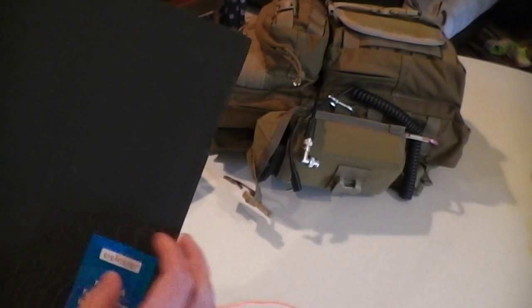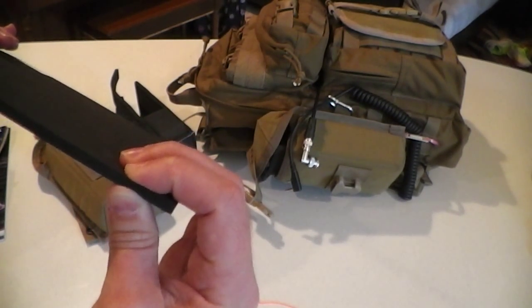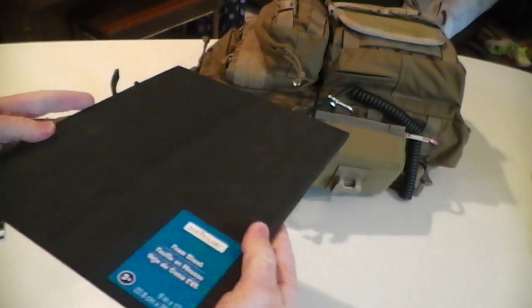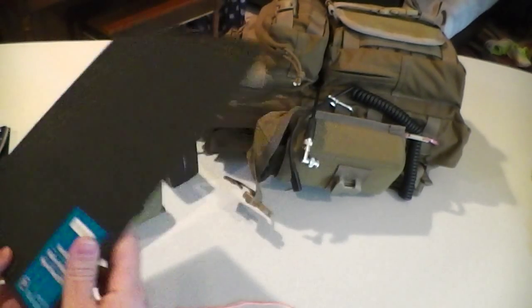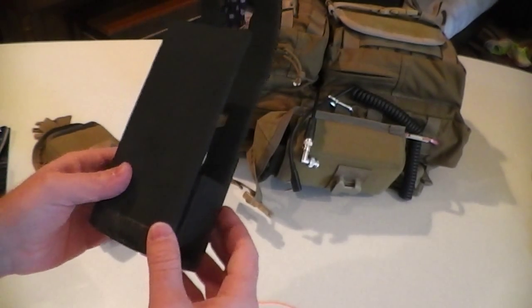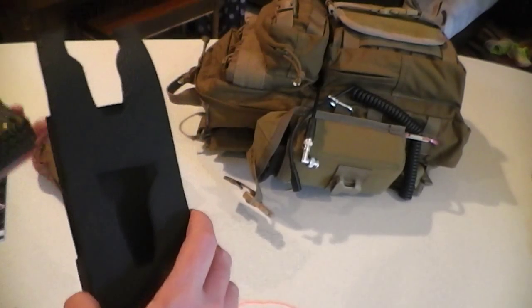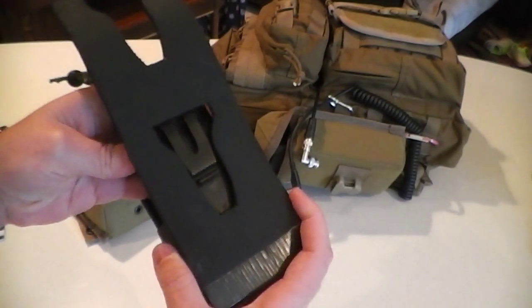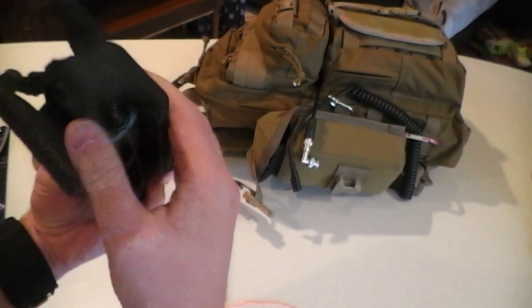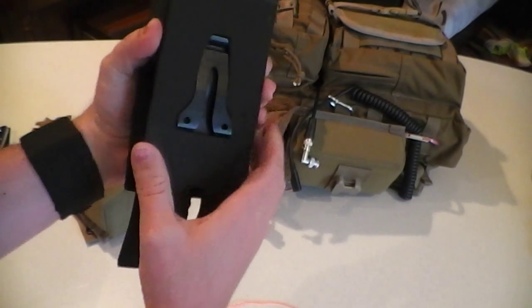I found these neoprene sheets at Michael's — 9 inches by 12 inches, probably a quarter inch thick. They're squishy but have some firmness. They're like 99 cents at Michael's and come in all kinds of colors; I chose black. I started taking measurements of the device, and as I was putting this together I developed this locking mechanism design for the radio. When the radio slides in, it actually grabs hold and sits in there really nicely, firm and tight — with it locking, it will not let go.